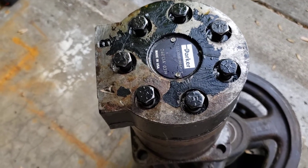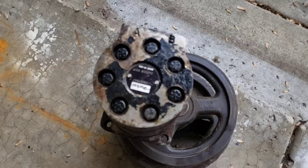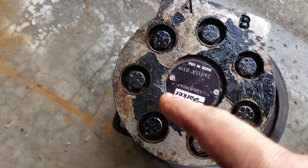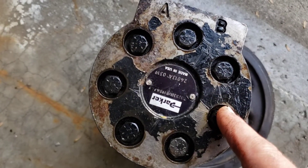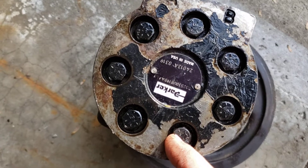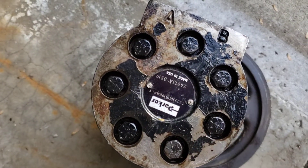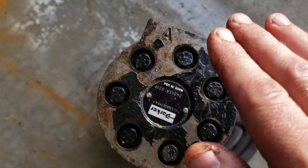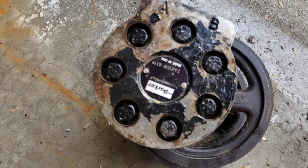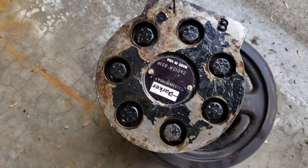I'm going to tighten up these bolts and call that a completed unit, then put it back in the Dingo and see how well it works. One last comment: when tightening up these bolts, go in a star pattern — go across from each other as you tighten down. You want it equally tightened with a similar amount of force so that when the metal top compresses down, it has equal distribution across all of the seams on the motor. Take your time, do the star pattern, and you should be fine.